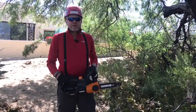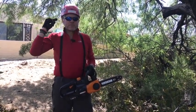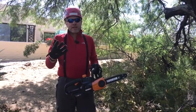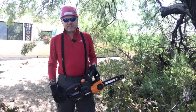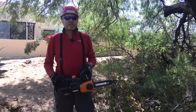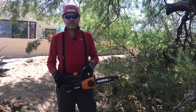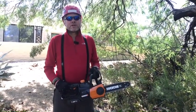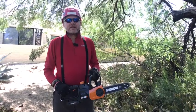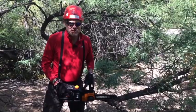Before we get going, let's talk a little about safety. I'm wearing a hard hat, I'll put in earplugs in a minute, and I'm wearing safety glasses. Gloves are really recommended. I'm wearing cut-proof pants — they also make chaps that go over your pants. It's really important to wear safety gear when operating a chainsaw. You also don't want to cut near power lines — maintain a minimum distance of 10 feet from any electrical carrier, including secondary power lines, cable TV lines, and phone lines.